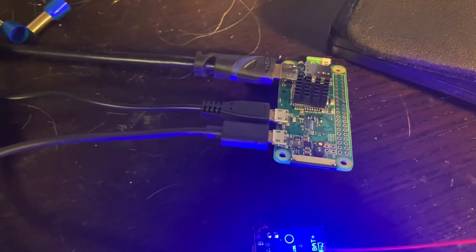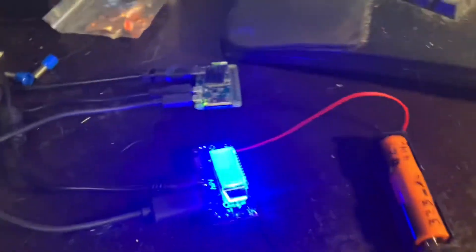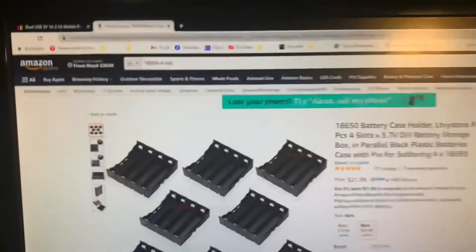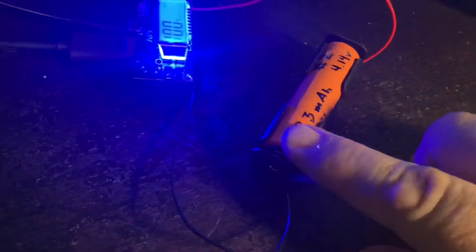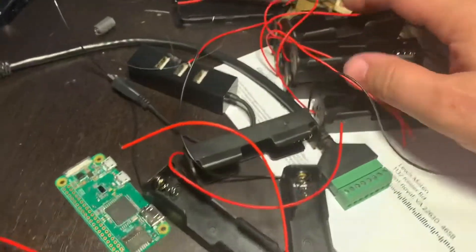Now it's booting up. I'm planning on getting something like these case holders. I haven't made a decision yet, but I got these individual ones for a different project with charging and testing capacity. I needed these single holders, which were 10 of these for like $6.50.